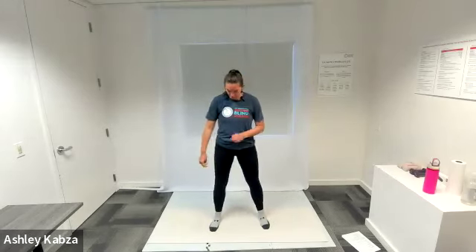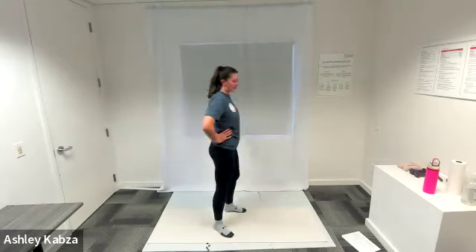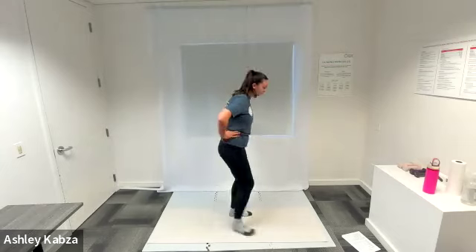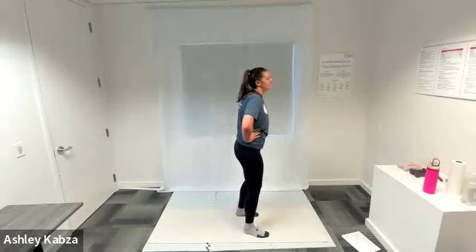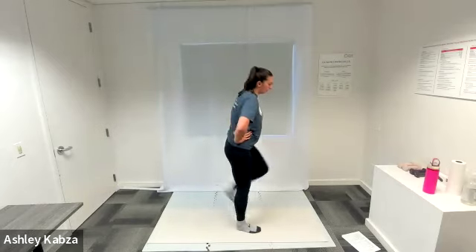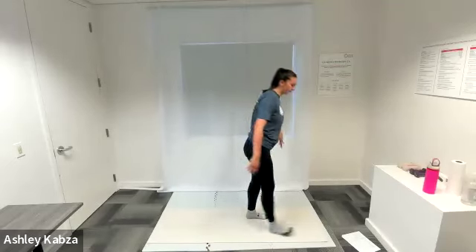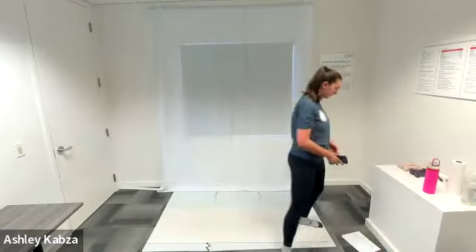I'm going to switch to glute kicks. Same format here — feet are shoulder-width apart, hands on my hips. I'm going to kick one heel back at a time towards my glutes while keeping my knee pointed towards the ground, stretching out my quads at the top of my legs. Go at whatever speed feels good for you, really focusing on that stretching. We'll go for about 10 more seconds with glute kicks.